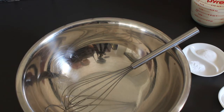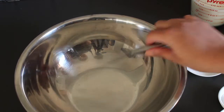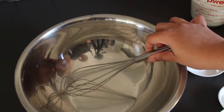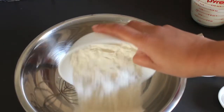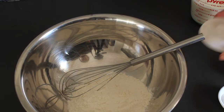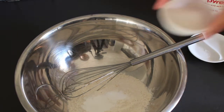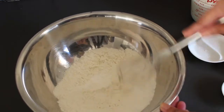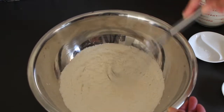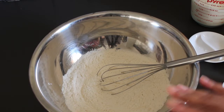Making your pancakes is super simple — we're going to assemble two lots of ingredients: the dry and the wet. For the dry ingredients, you'll need a big mixing bowl and a whisk. Into the bowl goes your all-purpose flour, salt, baking powder, baking soda, and sugar. Just gently whisk that together to make sure everything is mixed through, then set this bowl aside for a few moments.